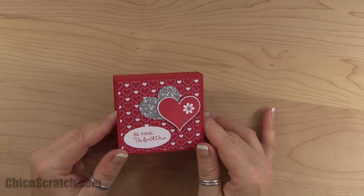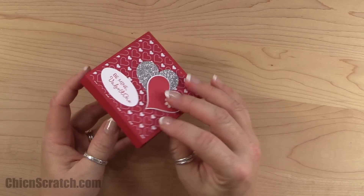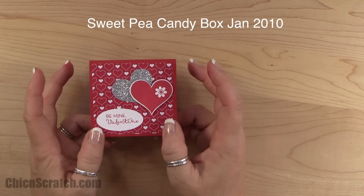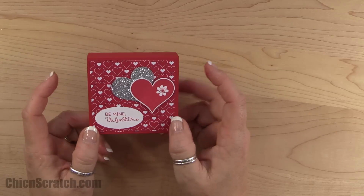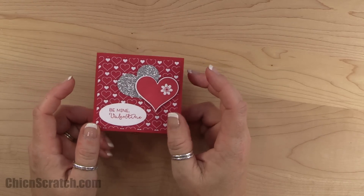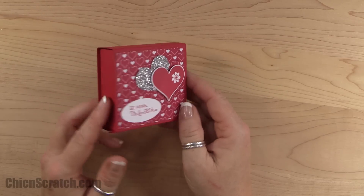Hi, thanks for joining me. This is Angie at Chicken Scratch, and this is the project we're making today. It's a Valentine box. I made this project originally back in 2010 — it was called the Sweet Pea Candy Box. It's officially the video that's been watched the most on my YouTube channel: 159,454 times. So I thought it'd be fun to go back and revisit some of the projects that have been viewed the most.